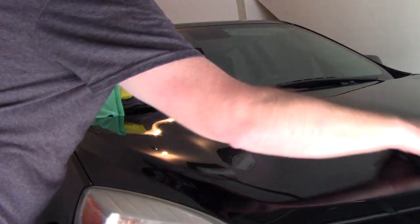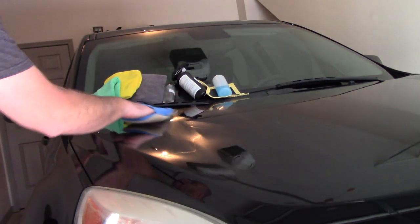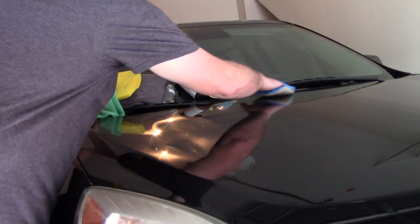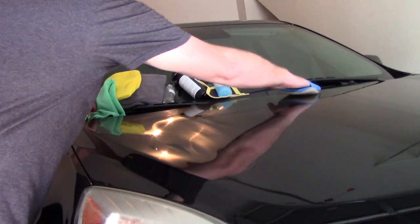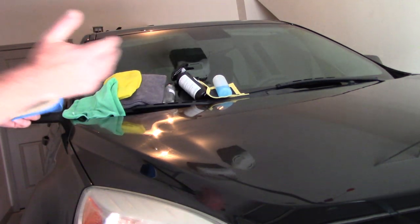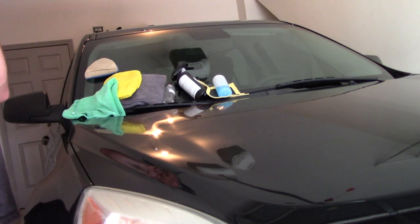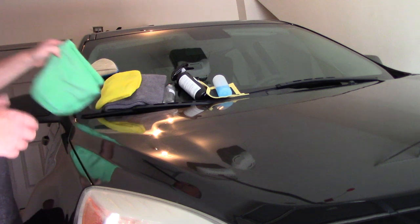These two little dots are enough to do half this hood. I'm going to lightly go over the surface — you can do whatever pattern floats your boat, back and forth or a crosshatch pattern. You want to be able to see the transfer solution — it looks like an oil slick on water. When you rub it into the paint, make sure you've got even distribution all the way across. Once you've got the ceramic coating on the surface of the paint, you want to wait about two to four minutes depending on temperature and humidity. Then you're going to use two towels.